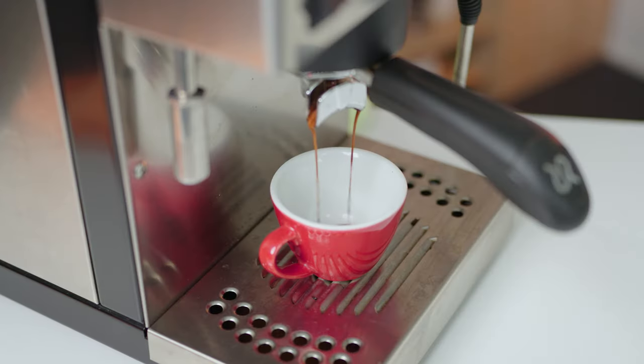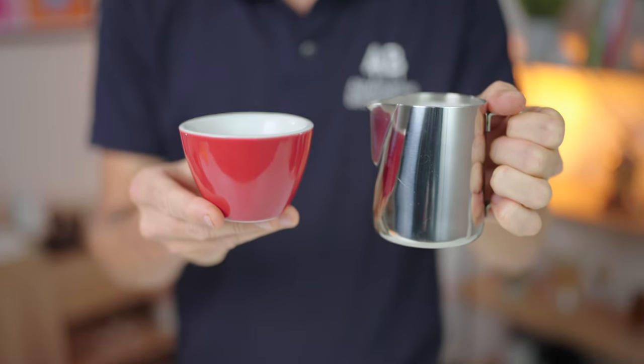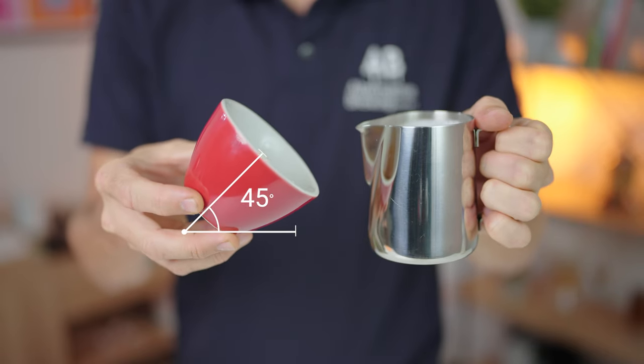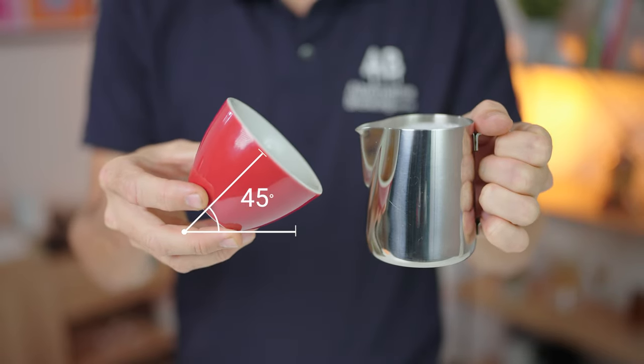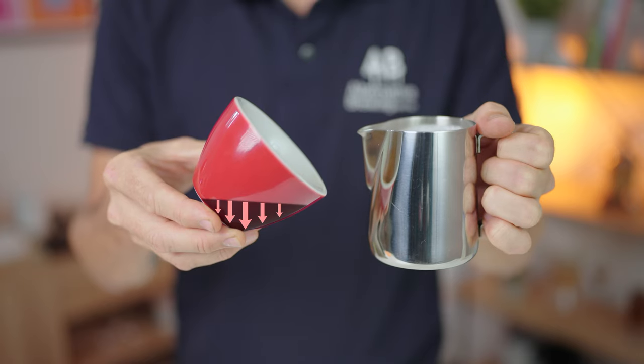The first position in pouring latte art is beginning on an angle. The cup with the espresso is going to be tilted at a 45-degree angle towards the milk jug. This is done so we can increase the depth of the espresso in the bottom of the cup.